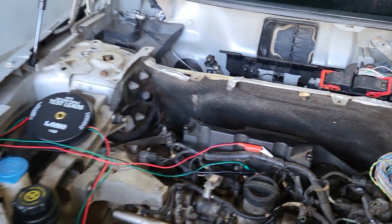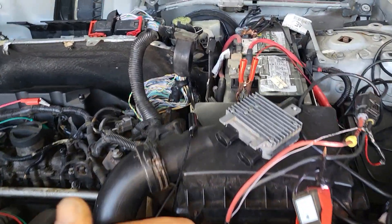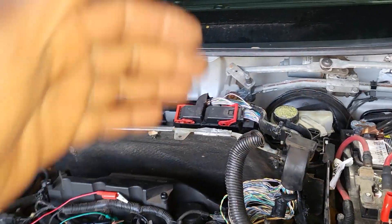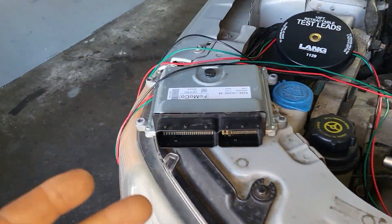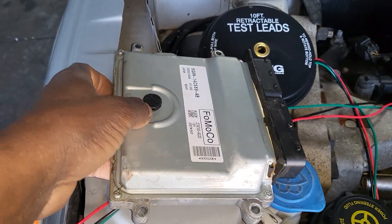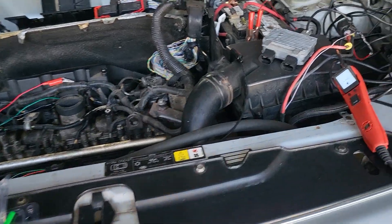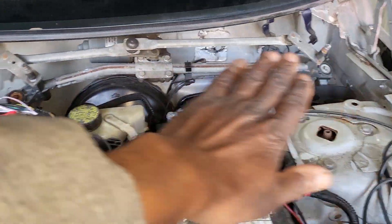The engine computer, if it goes bad, needs programming and resetting, which is involved work. I don't want to open the whole car and start replacing the engine computer right away. I checked online and found a replacement computer for about $75. I decided to get the computer, keep it nearby, open everything up, and do the proper research first — which took about a week.